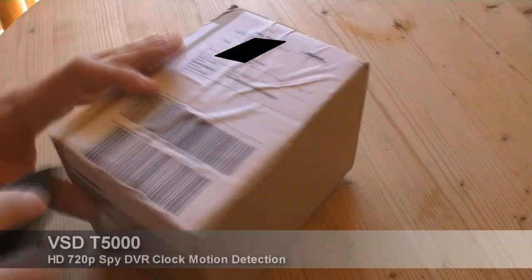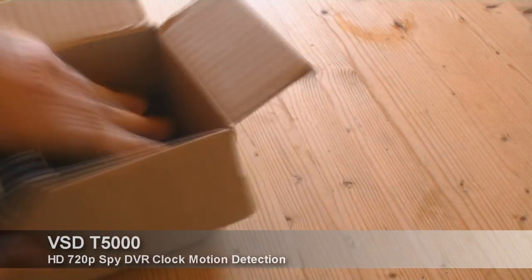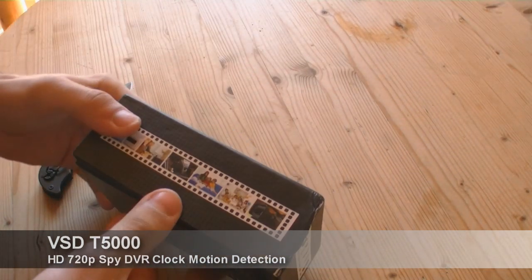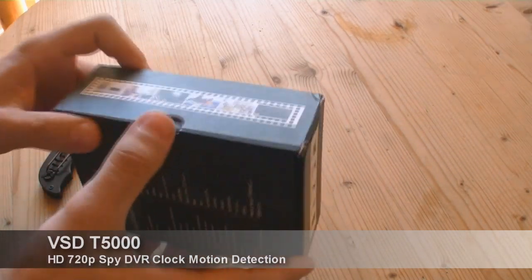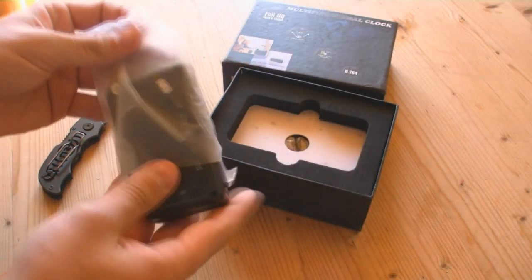Ordered yesterday from eBay, arrived today in the morning — pretty fast. 455 euros plus shipping costs.